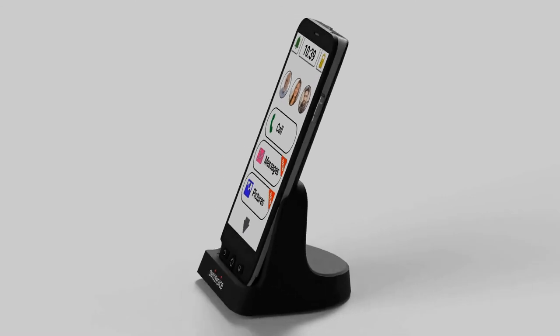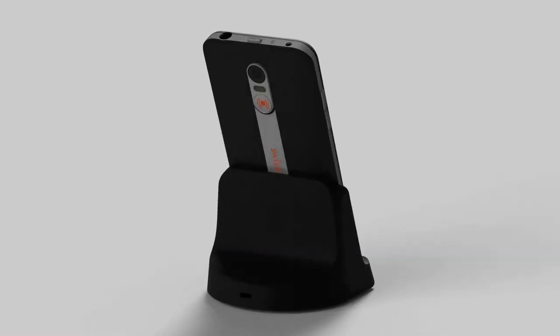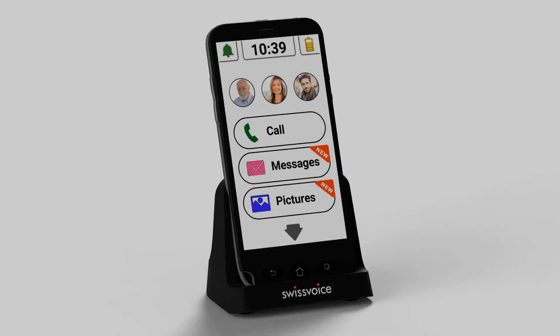If you're just looking for a phone that's going to do the job and is easy to use, the Swiss Voice G50 is the phone for you. Thanks for watching — we'll see you next time.